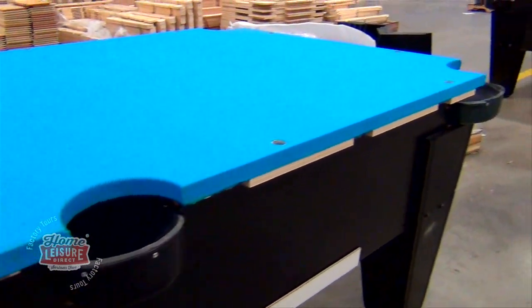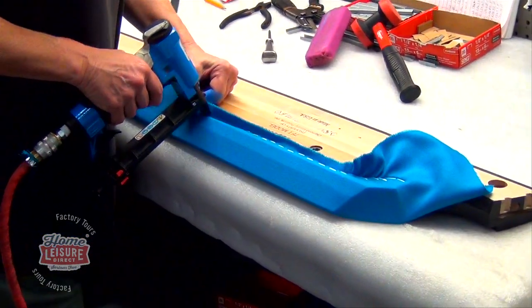We were even shown the slate clothing process. Here you can see the cloth being applied to the cushions and of course the slate.